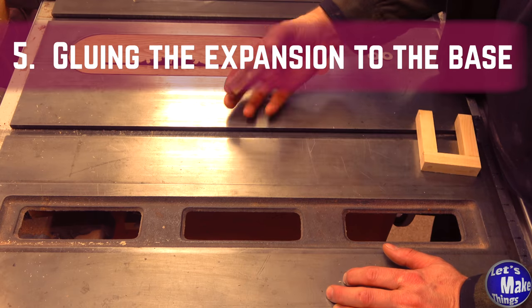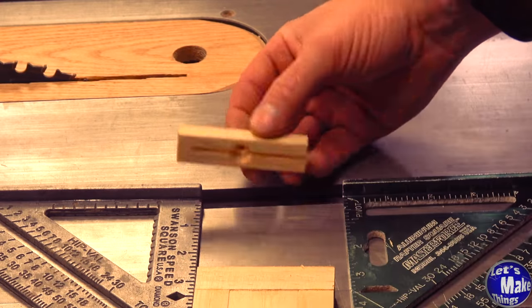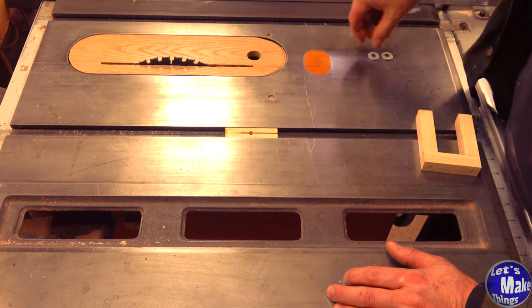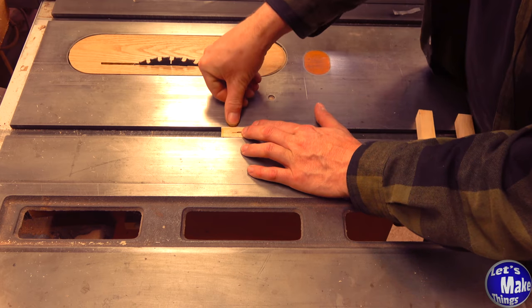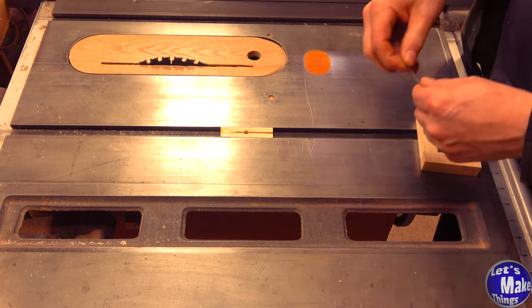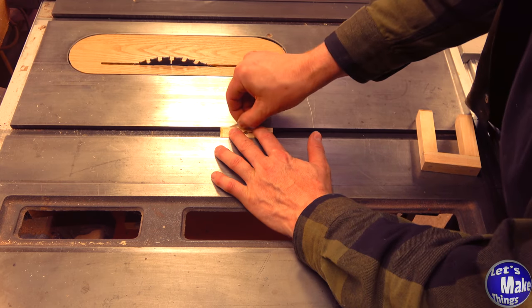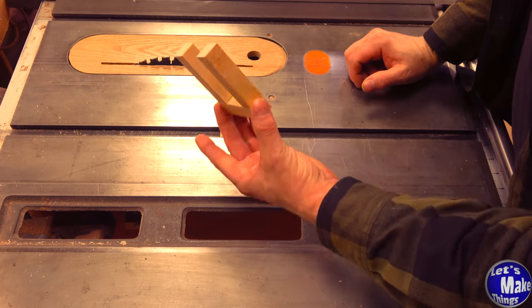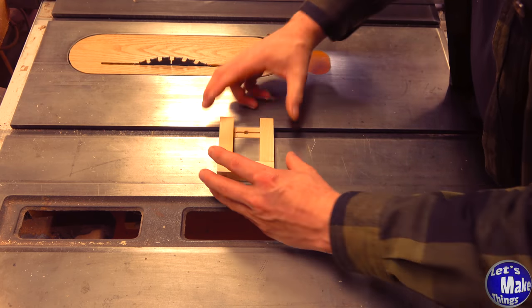Back at the table saw, we'll put our expansion bar inside the miter slot. We'll make sure that the cone shape that we made is facing downward. It probably isn't flush to the top of the table — mine isn't. So I'll add two washers and that brings it up to the top — pretty flush. Mine moves around a little bit in the slot, so I've got a piece of aluminum and I'll slide that behind it. That really makes it tighten there. Now we'll take the part that we constructed and put it right on like that.